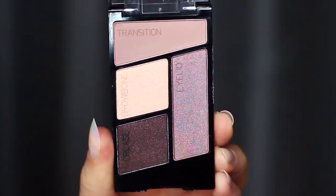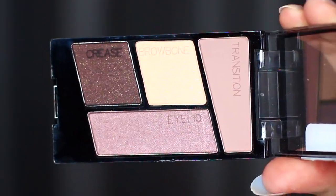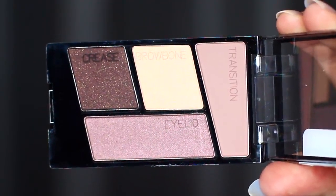I actually have little descriptions on the shadow to indicate where you should apply them. However, I do think they're a little different, so let me explain.